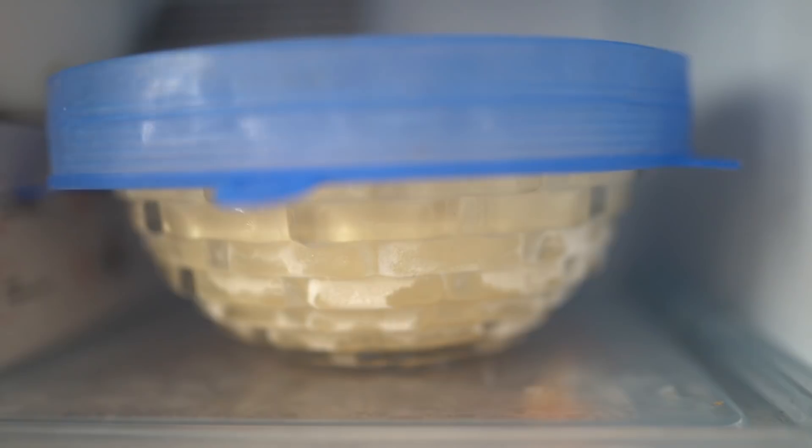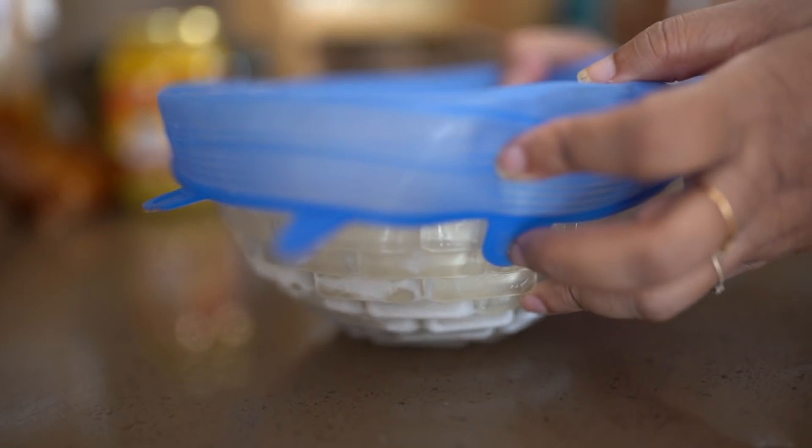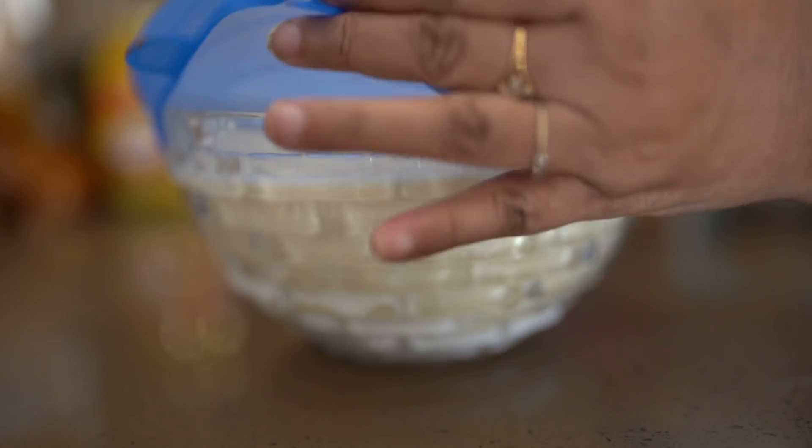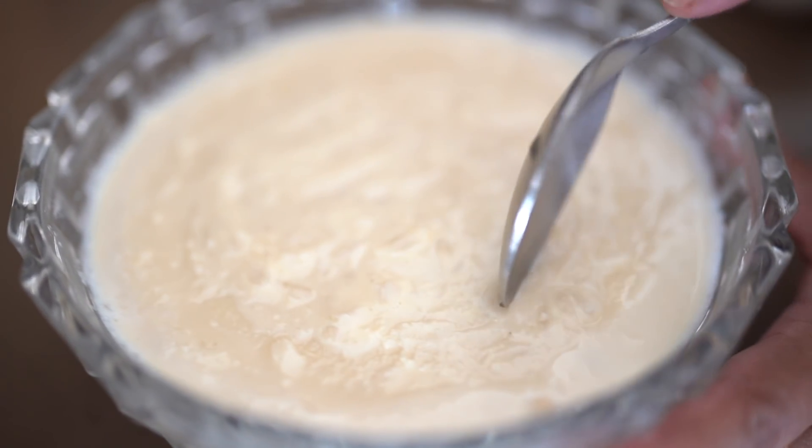You'll need to let it be in the freezer for about half a day, and then the kulfi will be completely ready. Once you take it out from the freezer, just let it sit outside for about two to three minutes so that it loosens up a little bit, and then the kulfi will be completely ready to eat.